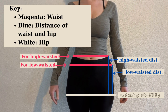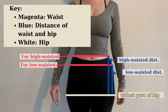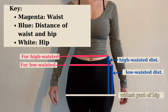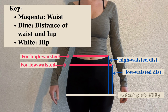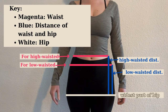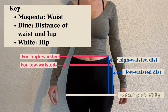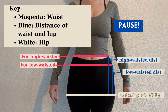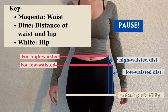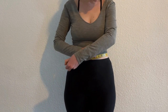Depending on where you measure your waist, the skirt will sit high or low-waisted. The pink line shows where to give me the measurement for where you want your skirt to sit. The white line shows where to measure for the hip — usually the widest part of the area. For the distance between the waist and the hip, start at wherever you took your waist measurement and measure down to the hip, denoted in blue.